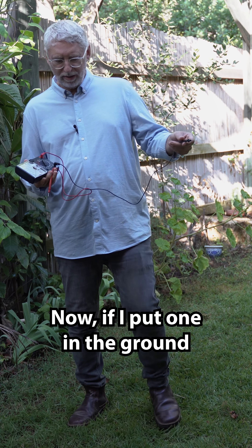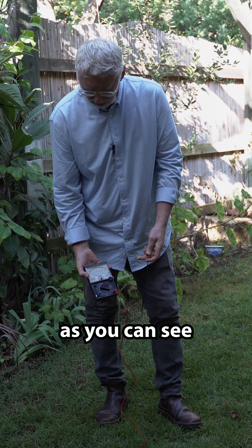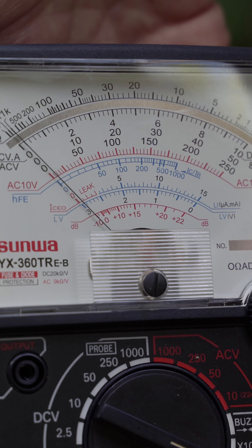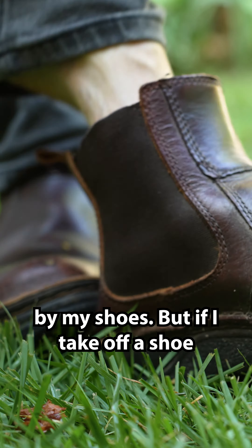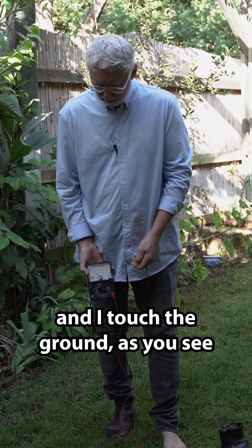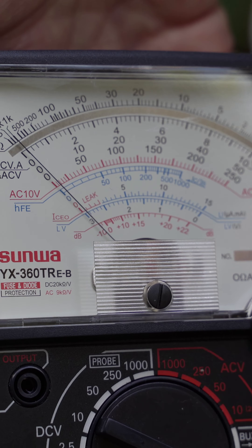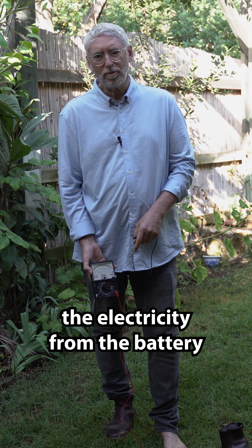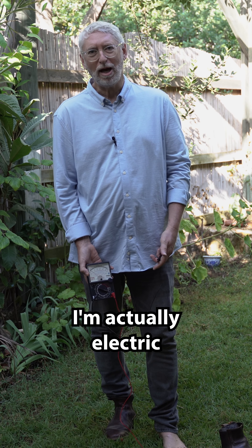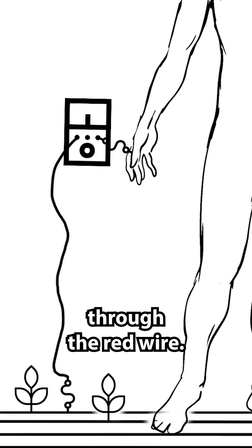Now, if I put one probe in the ground and hold one in my hand, as you can see nothing is happening. Why? Because I'm insulated by my shoes. But if I take off a shoe and touch the ground, as you can see, now there is movement. What that means is that the electricity from the battery is now flowing through me — actually flowing through me into the ground and back up through the red wire.